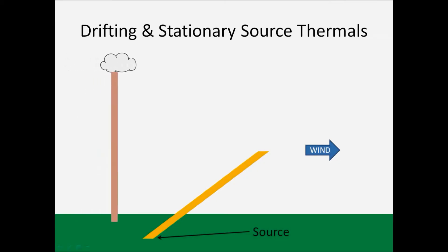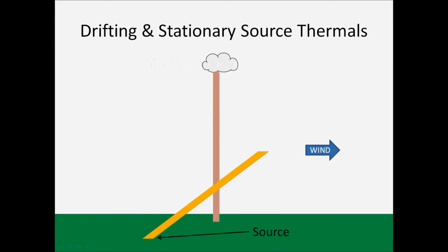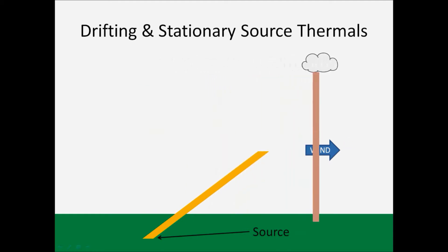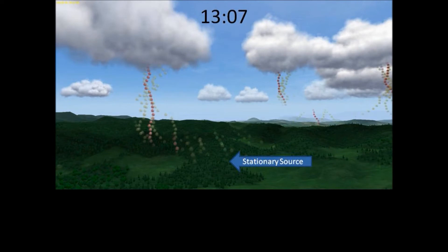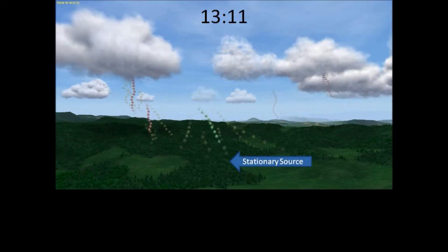which are more or less vertical columns that drift with the wind. Stationary source thermals, however, stay in one place and are quite leaned with the wind. Check out this 27-minute sequence of images from Condor showing one stationary source thermal and several drifting source thermals.